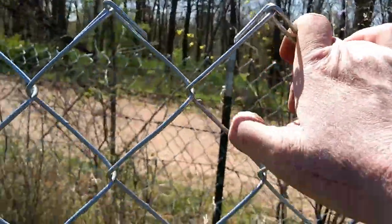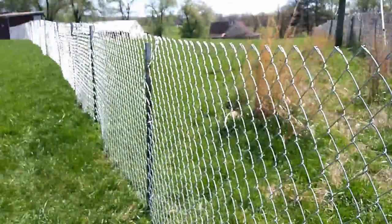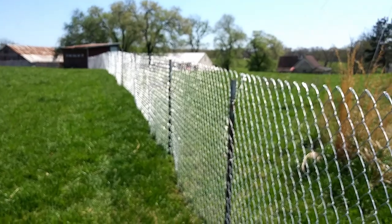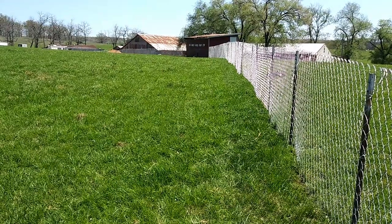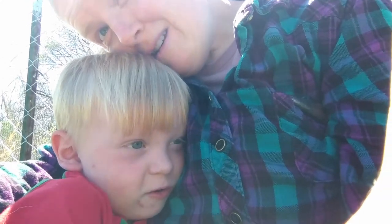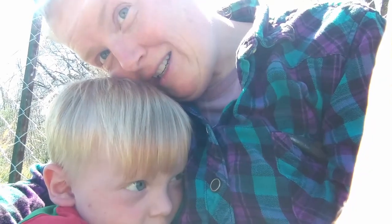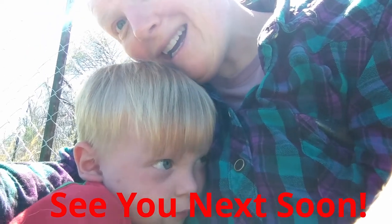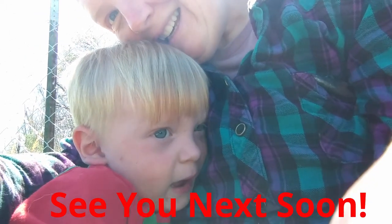This side is pretty much all clipped — I just have to do a couple of the top clips I didn't do yet, and then we'll have this inner fence all done. See you next soon, thanks for watching! We're gonna go get a special treat because we want a snack.